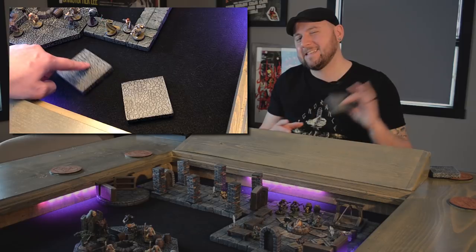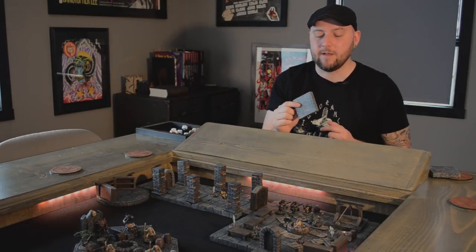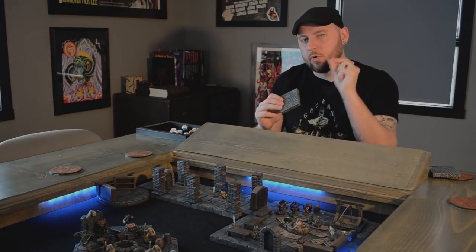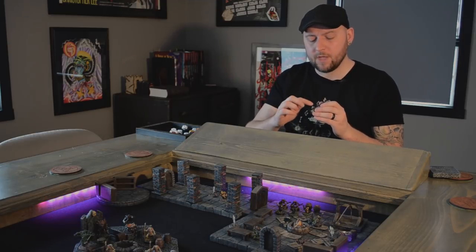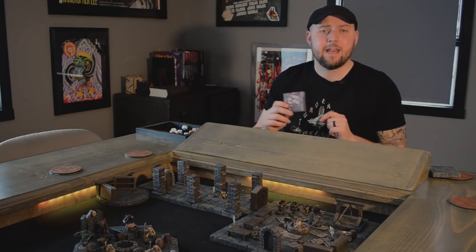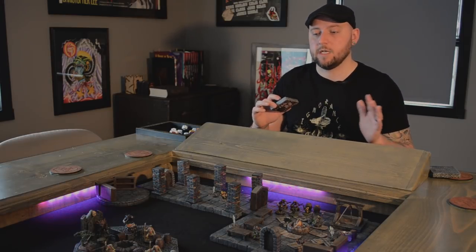One thing this doesn't solve is still the issue of weight — the tiles are still very light, so they can still be bumped easily. One way to add weight without adding thickness is to take some appropriately sized screws and drive them into the bottom of the foam, counter-sinking them so they don't project past the bottom. Adding four screws will add a nice bit of extra weight, and combined with the glue gun feet and a felt surface, you're going to have tiles that are overall pretty good in terms of not moving around.